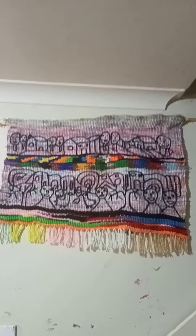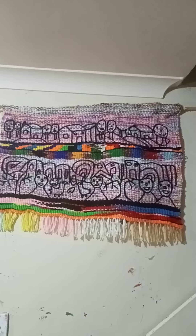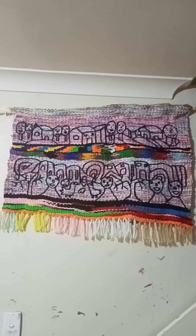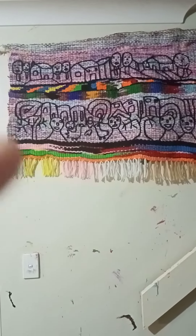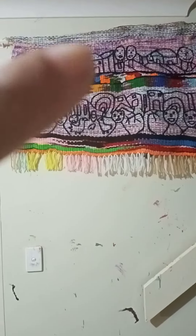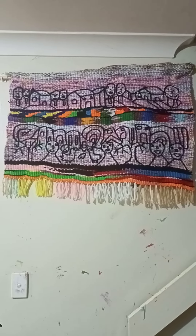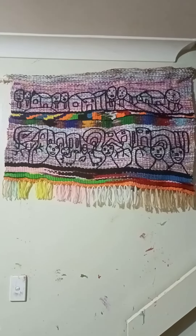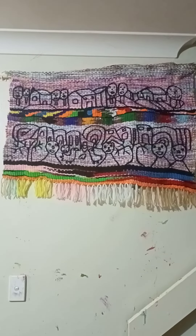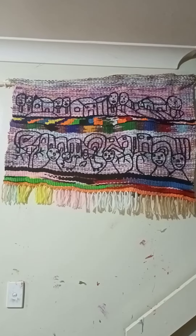I've done doodling embroidery and embroidery on this. I'm just starting another one now — warping the big loom — so tomorrow it should be ready to weave.